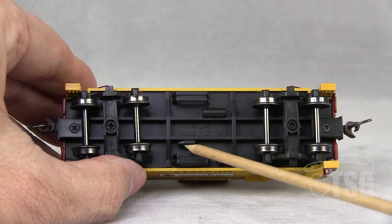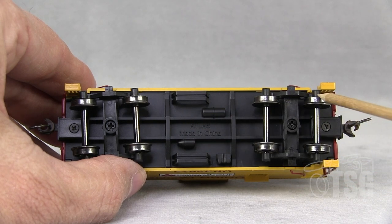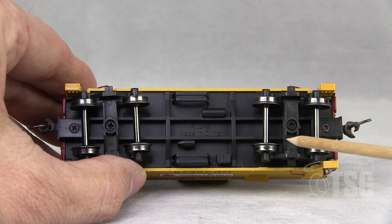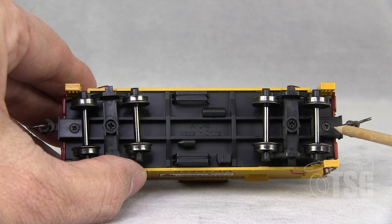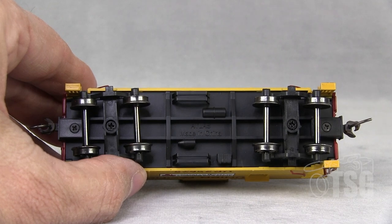All the detail on the bottom is molded, and the model comes with metal wheels. And I would like to point out again that the couplers are body-mounted. So this model does have a lot going for it.